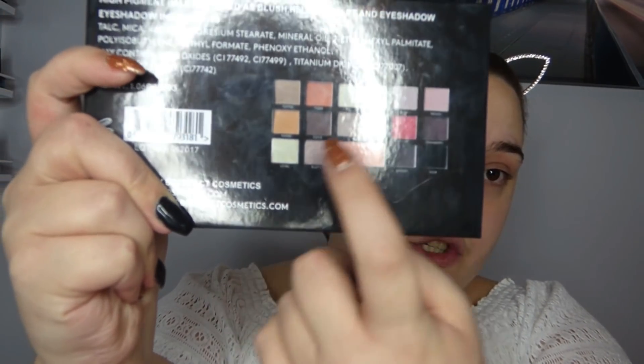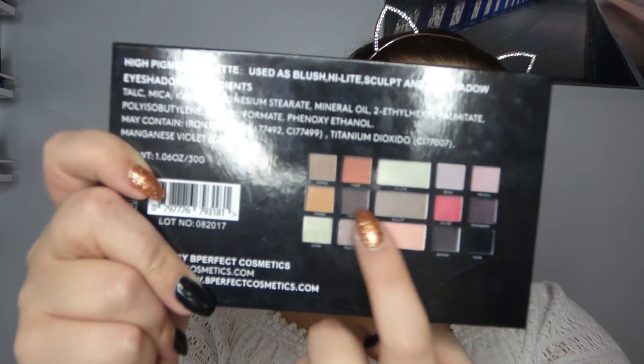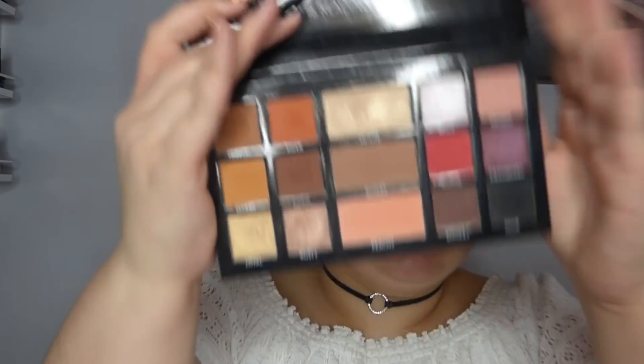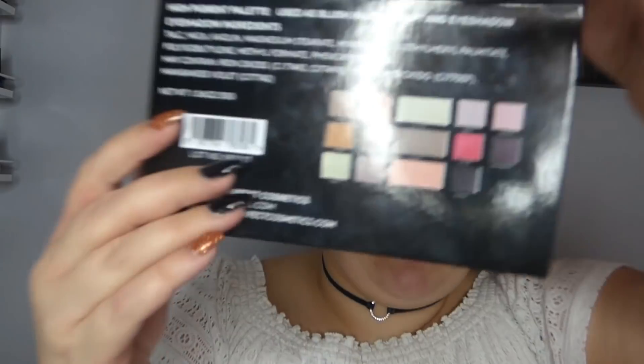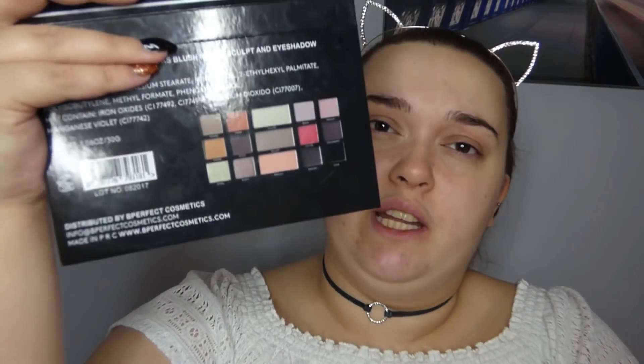One thing I will say is that the colours on the outside of the packet do not look the same as they do on the inside. This looks green, that looks green, and this up here looks like a sort of lavender purple colour. It's not a big deal because most places will have a sample one on display, but if by some chance there weren't one, it would throw you off as to what it really looks like.